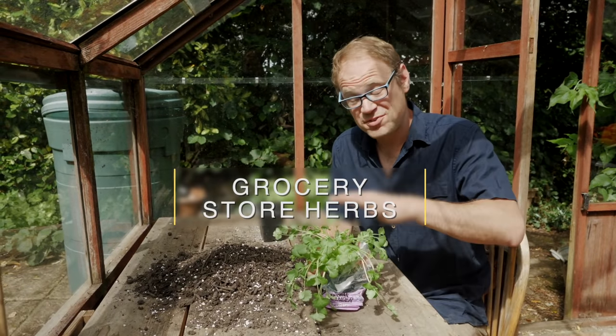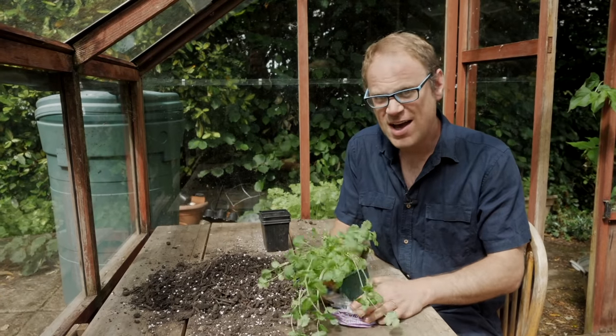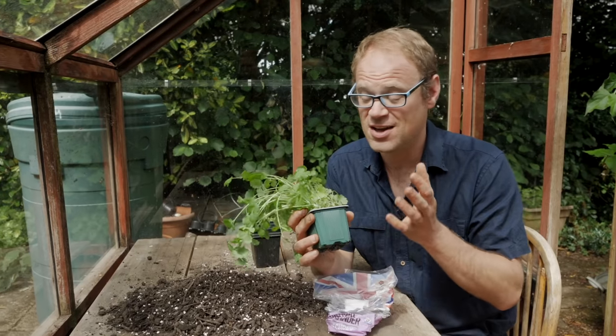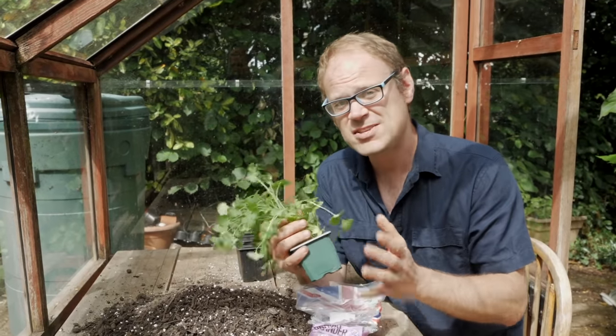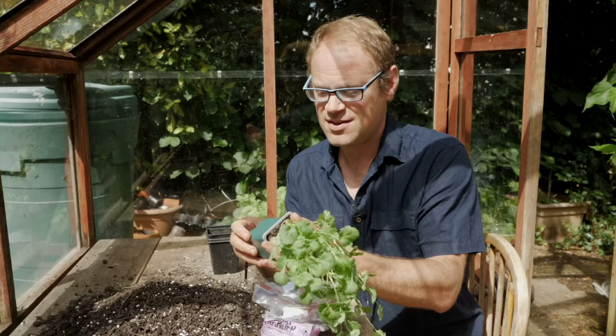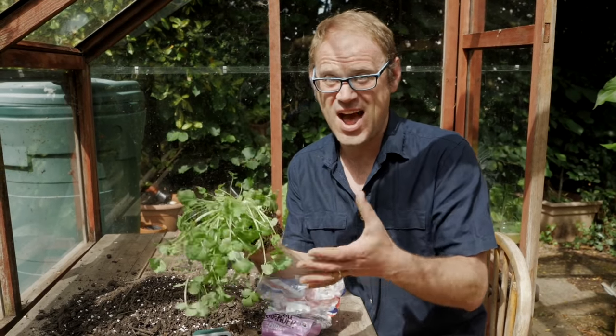Let's start with supermarket or grocery store herbs like these. If you look closely you'll see that this isn't one plant but in fact lots of little young plants all clustered together in the same pot. These herbs are sown, grown and sold on without ever thinning. Left like this they're done for — they'll soon run out of resources and give up the ghost.